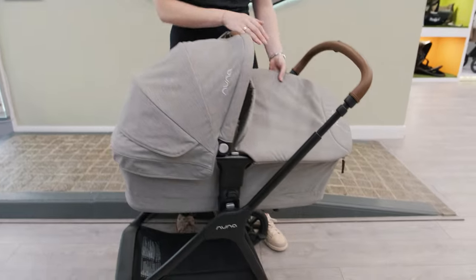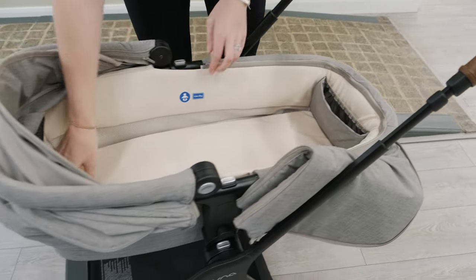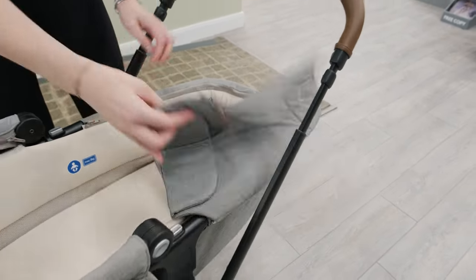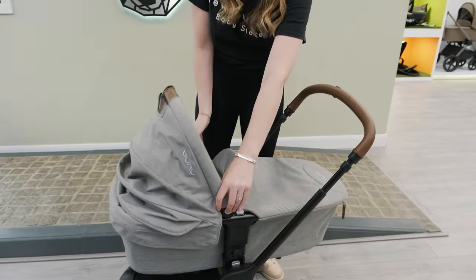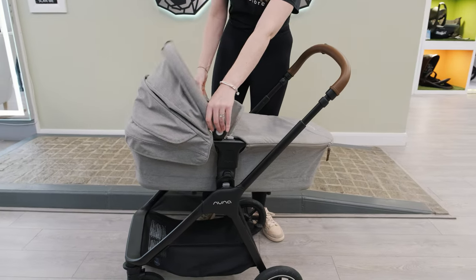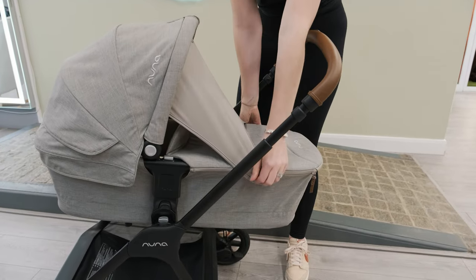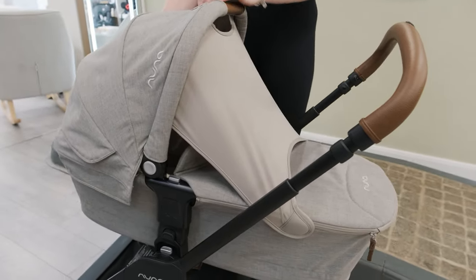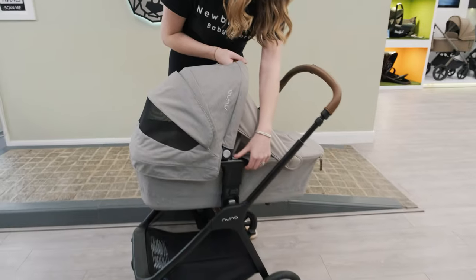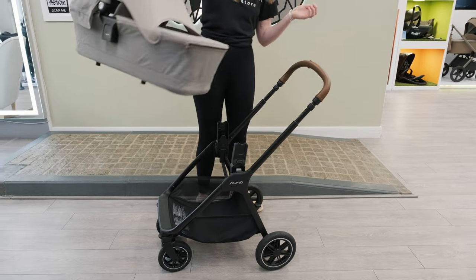The carrier cot is going to take you from birth until six months. I really like the fabrics on here and the carrier cot is nice and long with a nice firm mattress inside. It's got a little concealed pocket down at the bottom, perfect for dummies or anything you might need. The hood drop is two buttons either side and it has different positions. There's a typical Nuna dream drape to protect little one from the sun, and a ventilated window at the back as well. It's really easy to remove — just press one memory button and then the other and it comes away.